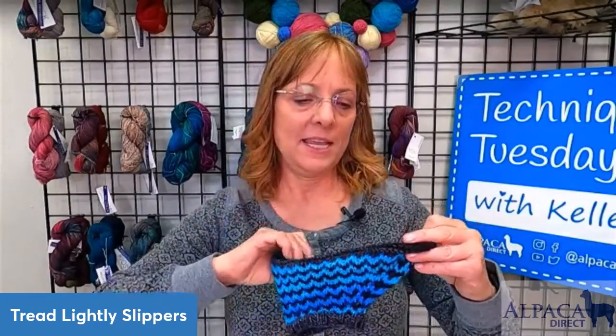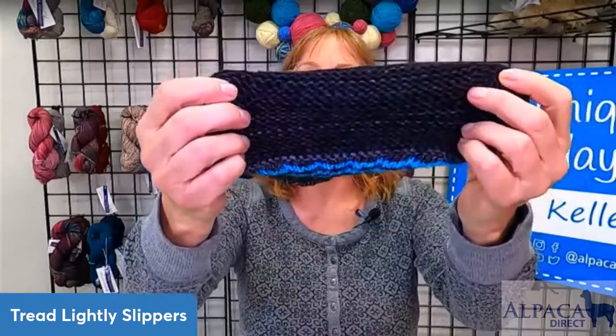This is a totally lovely project because it's seamless. You start with Judy's Magic Cast On at the bottom, and you can see how nice that looks, and you just start working your way up knitting.